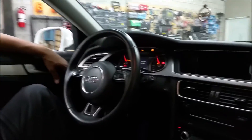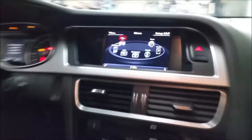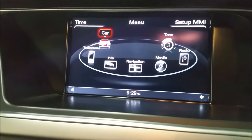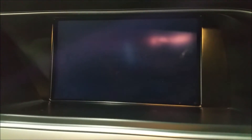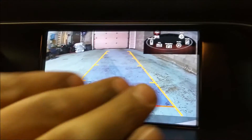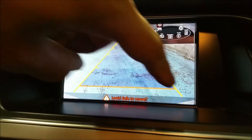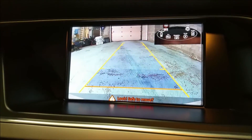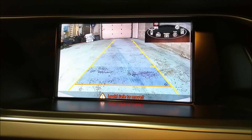So we'll start the vehicle and go to reverse, and I have the camera in the back. You can see a little bit of the bumper on this side and a little bit of bumper on this side. Curvy picture.